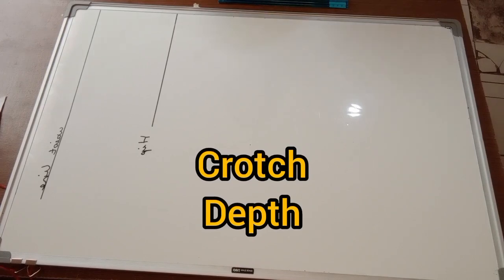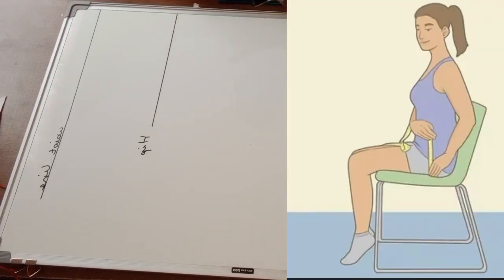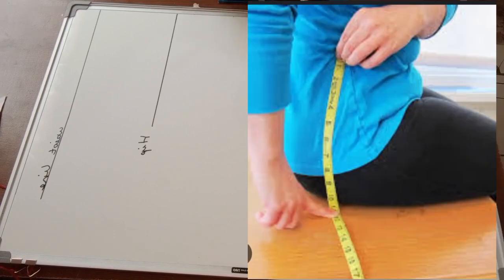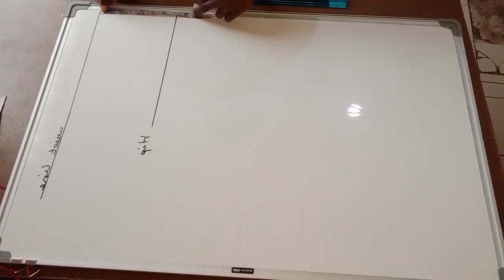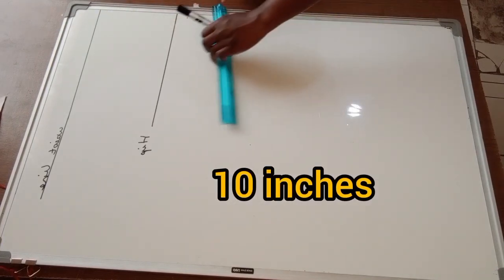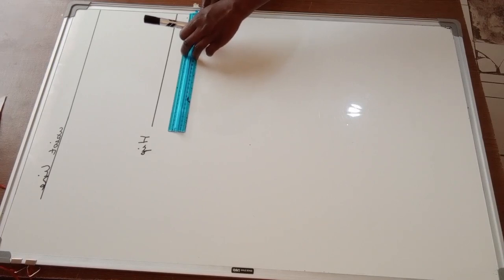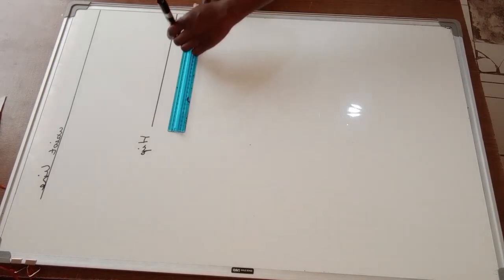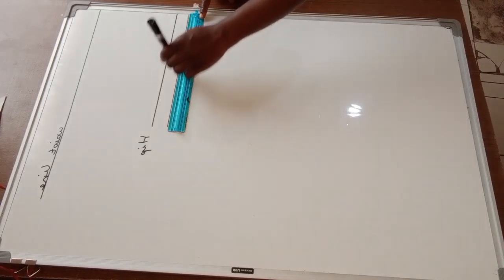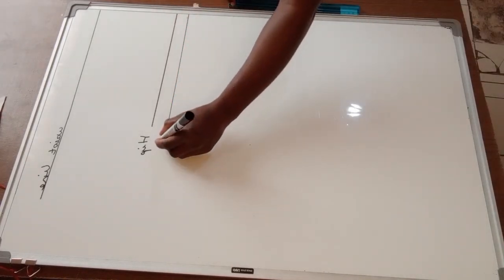Next, I'm going to find my crotch depth. You take your crotch depth by sitting on a flat surface, then place the measuring tape from your waist down to the seat, as shown in the illustration. My crotch depth is 10 inches. I'll mark 10 inches from my waist, draw a horizontal line, and label it as my crotch line.